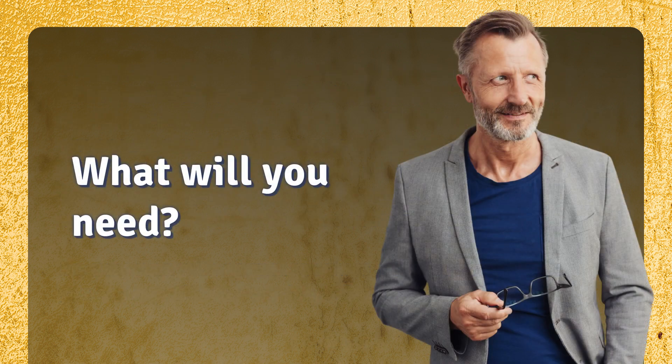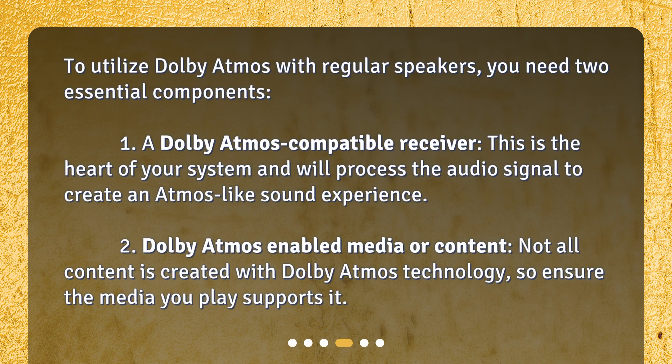What will you need? To utilize Dolby Atmos with regular speakers, you need two essential components. First, a Dolby Atmos compatible receiver — this is the heart of your system and will process the audio signal to create an Atmos-like sound experience. Second, Dolby Atmos-enabled media or content. Not all content is created with Dolby Atmos technology, so ensure the media you play supports it.